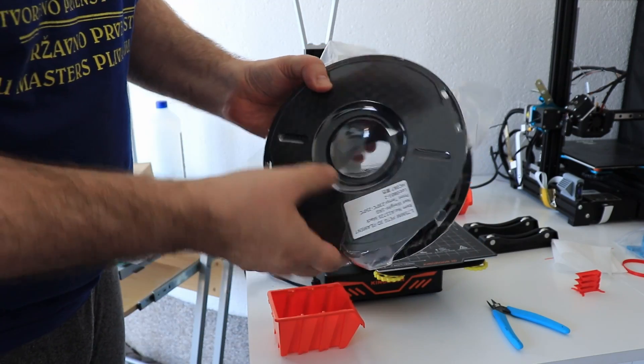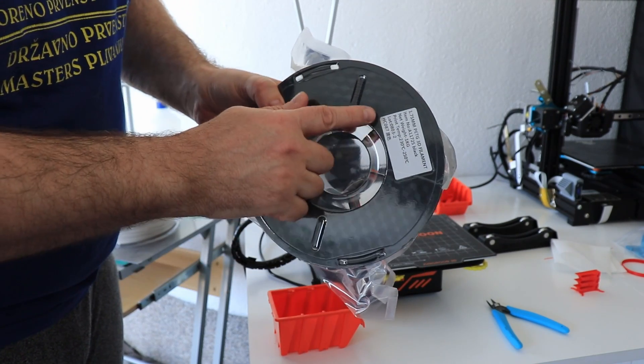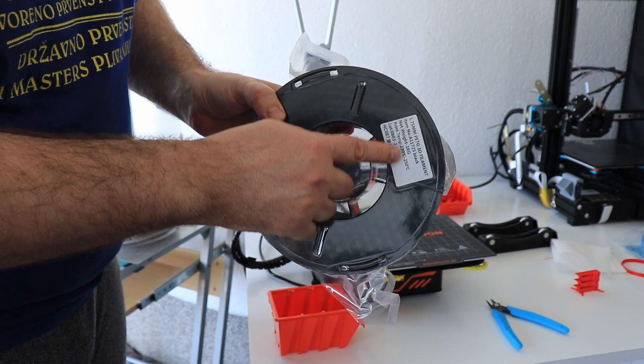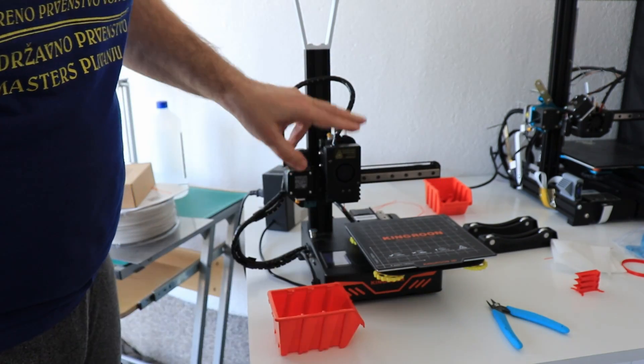Now it's time to move to the PETG. It doesn't have a sticker on the other side, and the temperature tower will only go from 240 down to 230 degrees Celsius. I'm not going up to 250 because this is the PTFE-lined hotend.